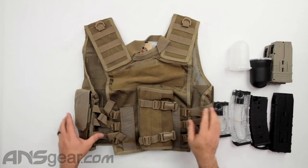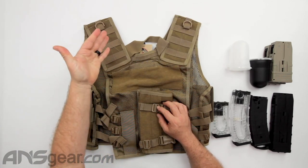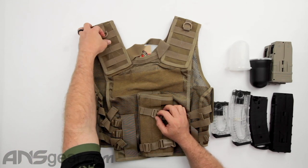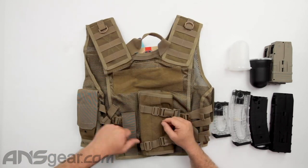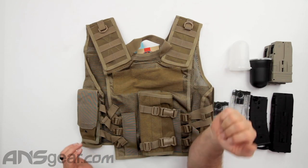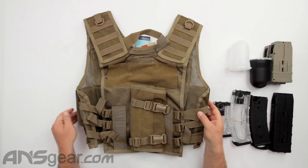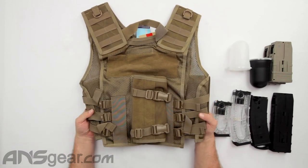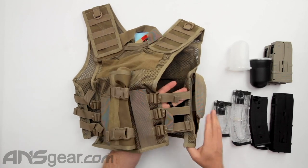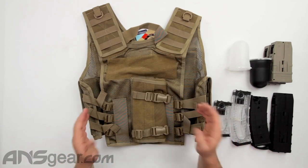Looking at the backside — we've got the adjustable shoulder straps. There are MOLLE attachments through the back if you want to put attachments around the top, and some D-rings to attach stuff. There's a carry handle so you can carry your loaded vest around, or if somebody needs to drag you across the ground they can grab that. There's Velcro on the back for name plates. The side strapping that goes around the waist is adjustable — three adjustments on each side so you can snug it up or make it bigger.